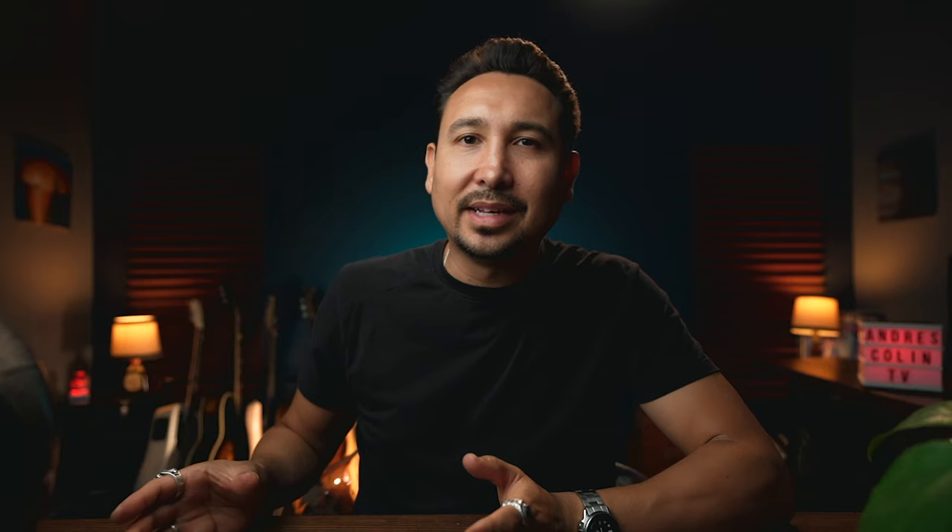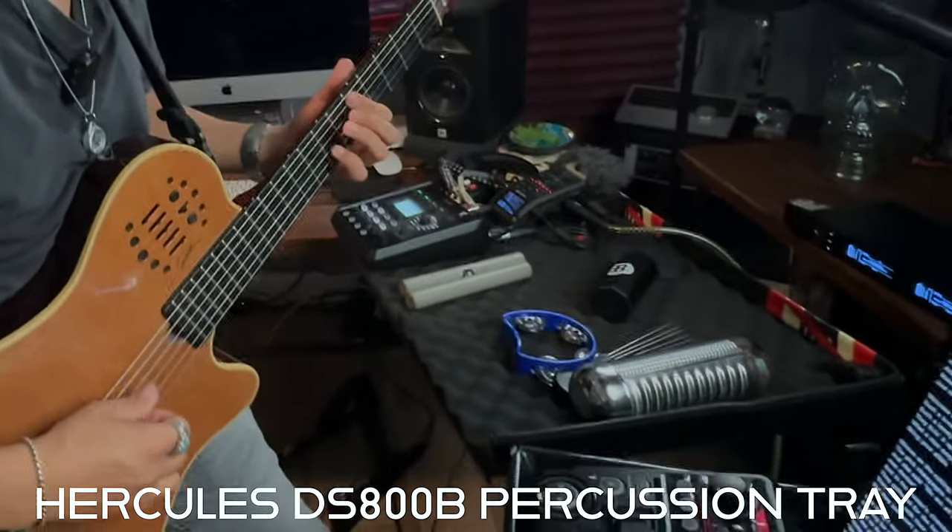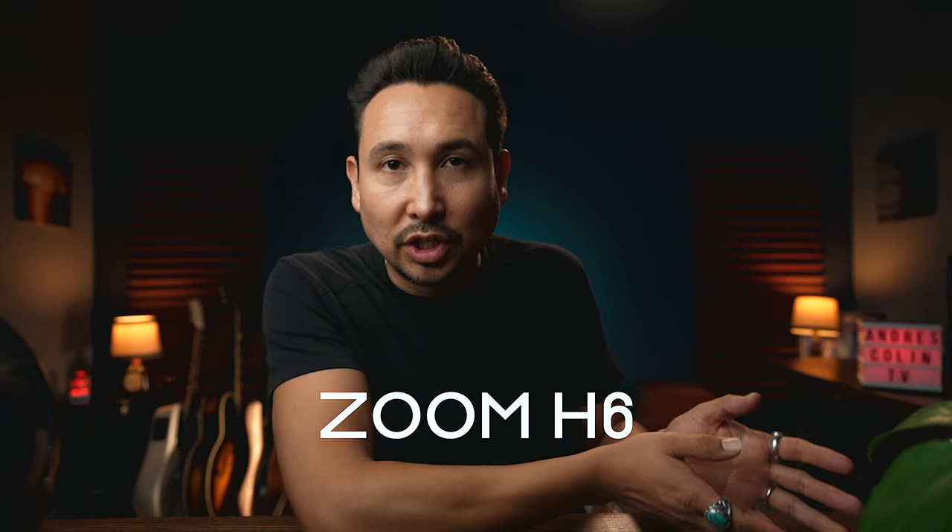I like to hold my loop station in place. I use a tray that I got on Amazon — it's attached to my microphone stand. I have another percussion tray to my left that holds my percussion, my mixer, and my recording device, which is the Zoom H6. Lots of gear, but everything is linked in the description, don't worry.